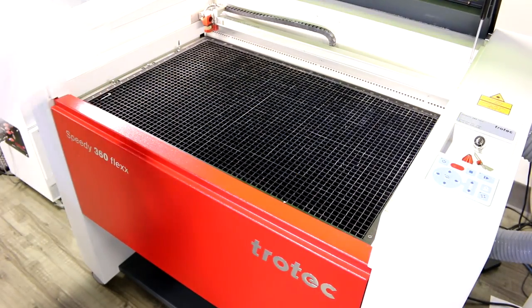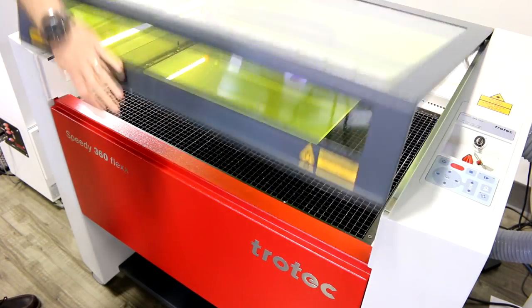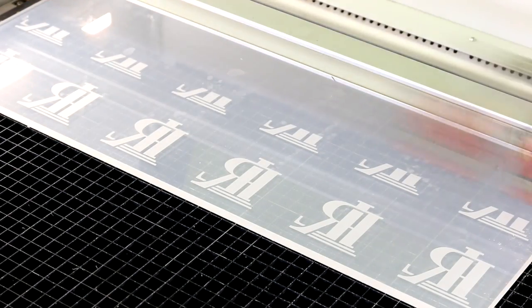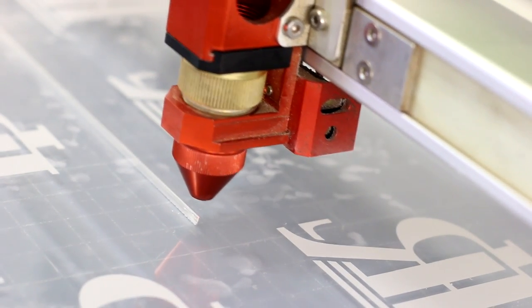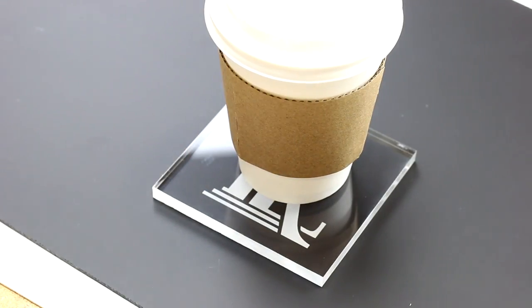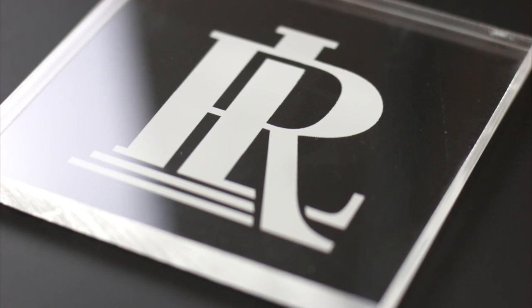Let's start with something simple: coasters. We've used our Trotec 6mm cast acrylic sheet, placed it through our Trotec Speedy 360, engraved our logo and cut out the square shapes. A cool feature of this specific item is that we've mirror-flipped our logo. Once engraved, you can flip the coaster over and put it on a flat surface, meaning the logo itself will be at the bottom, visible through the acrylic.